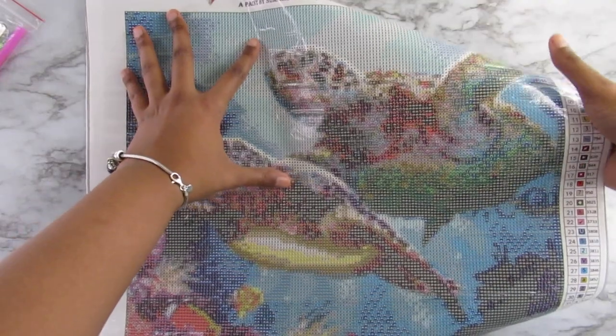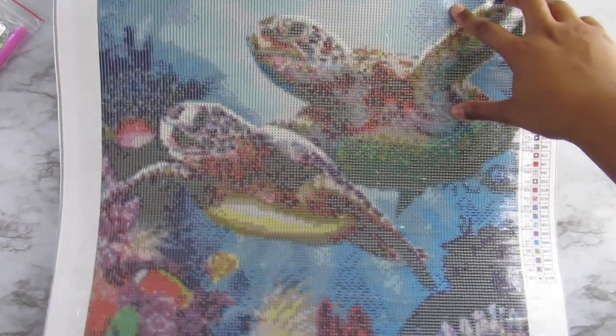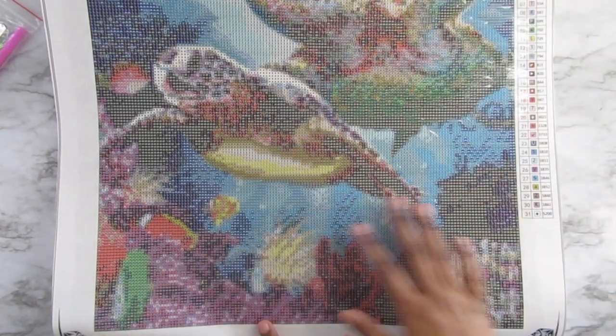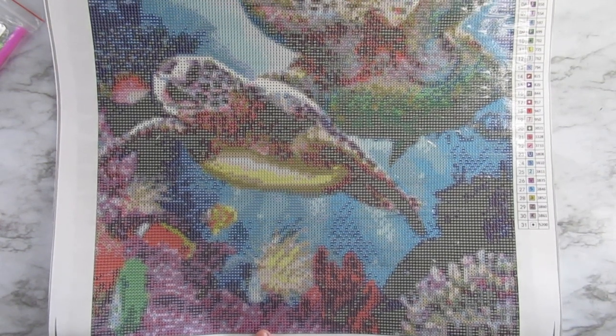I'm very, very happy with this canvas. I'm very, very happy with the diamonds, and I'm very happy with this kit. The bottom is very ocean-themed. I can just imagine how sparkly this is going to be with crystals and not regular diamonds — I can imagine it's going to look great.